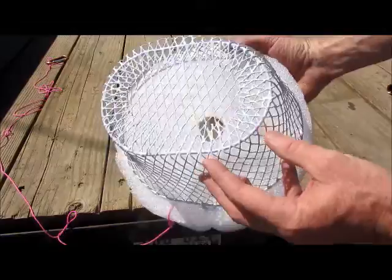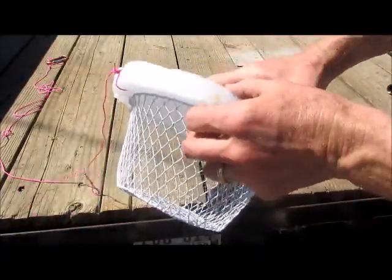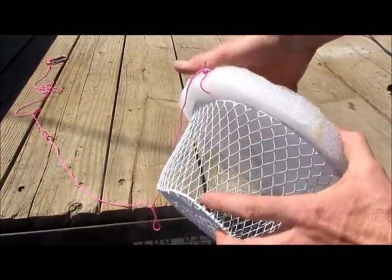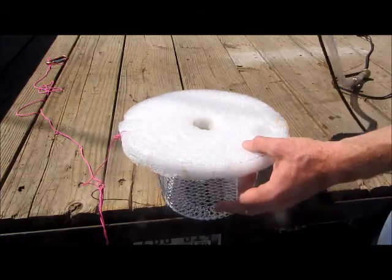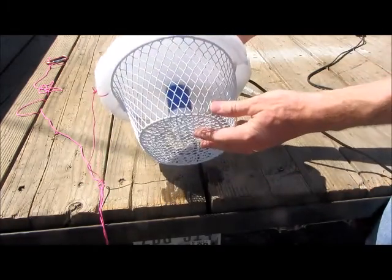The screen is just a basket from the dollar store. Then I connected the two together with zip ties. The string allows you to connect the floating pump to an anchor so it doesn't just float away — good for a river or anytime you want to make sure it stays put. I cut a hole in the top just big enough for the pump to press fit in.